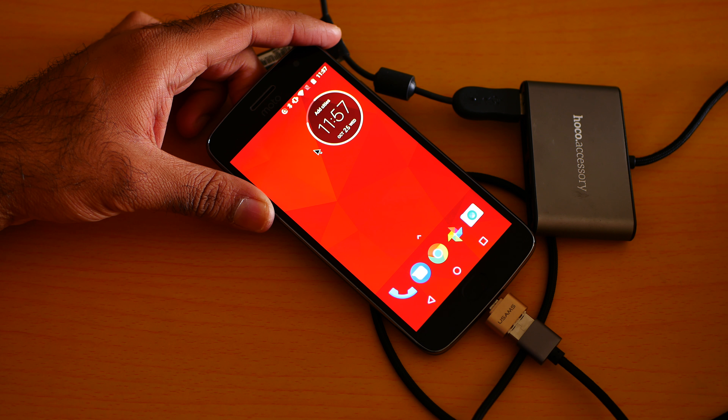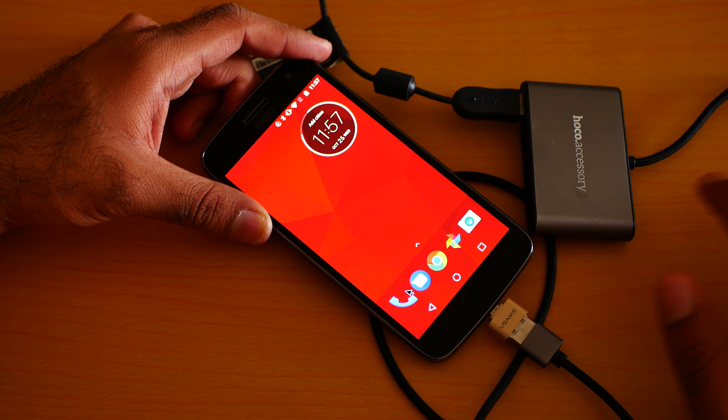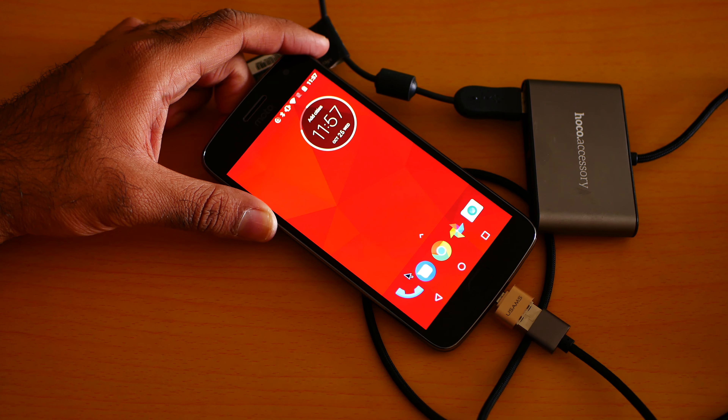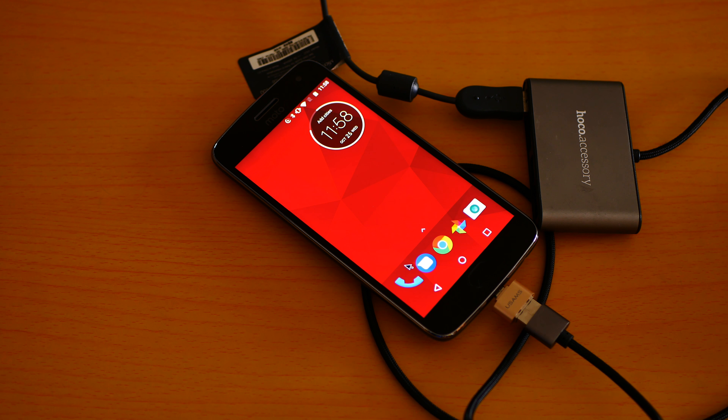It's working — can you see the mouse? It's working! That means you can also connect, for example, a flash card, hard drive, or keyboard. Yes, the USB hub works on the Moto G5 Plus. You can grab this phone from the link in the description box below.